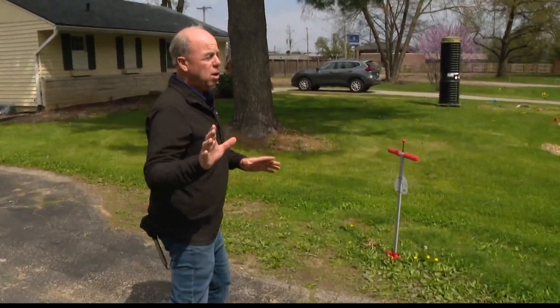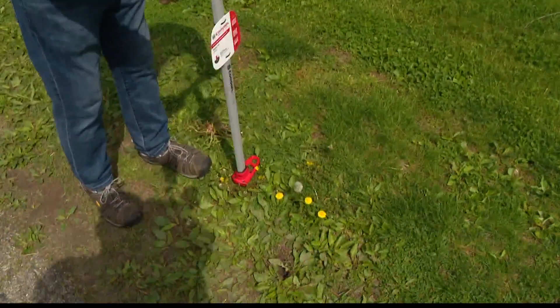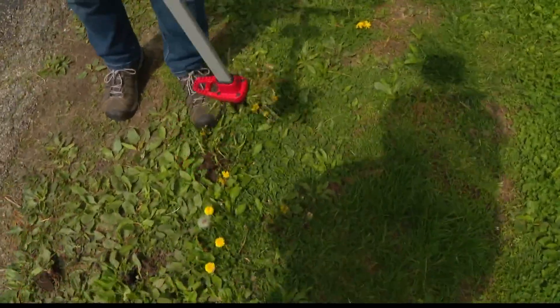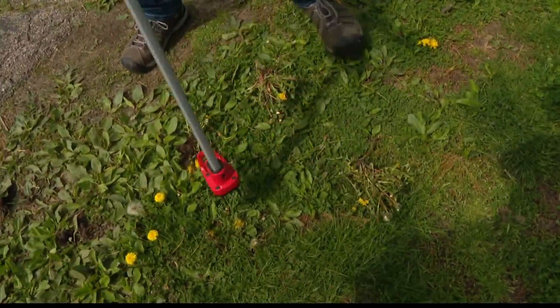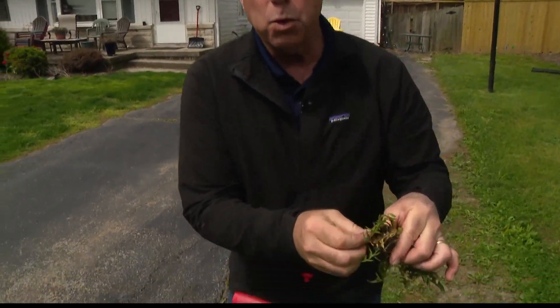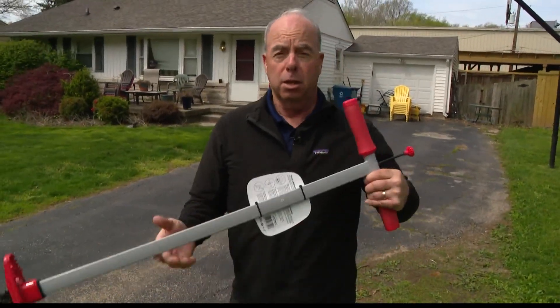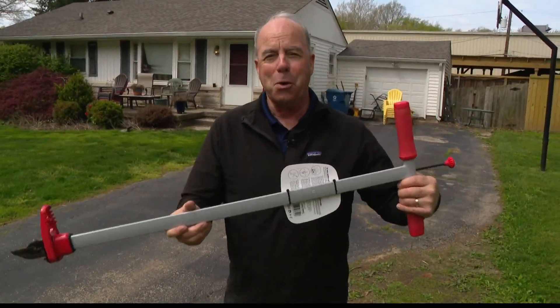And if you're really adverse to any chemicals, there's the good old weed popper — you just shove it in the ground, pull it out, and it pops the weed off. The problem is it cuts off the root, so that dandelion is probably still going to come back. But it's great exercise, so you've got that going for you.